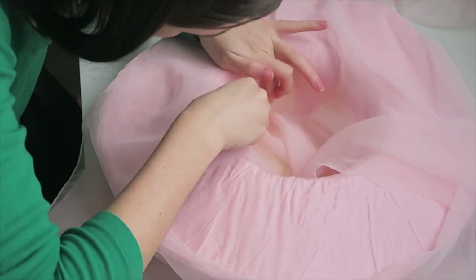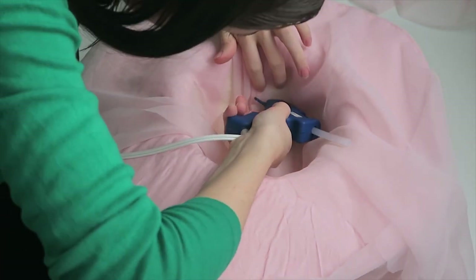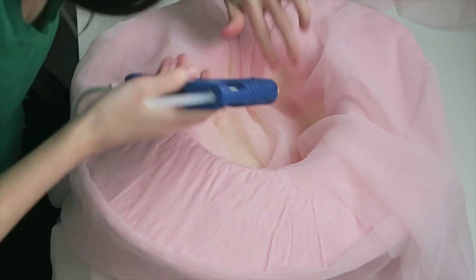I'm gonna use the same technique I used for the top of the hat — making some pleats and gluing the chiffon fabric onto the inside of the hat.